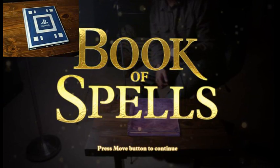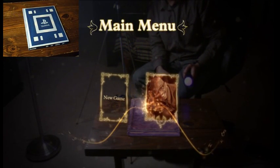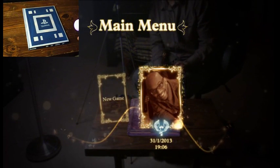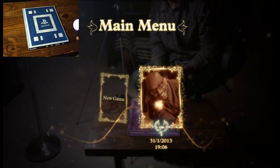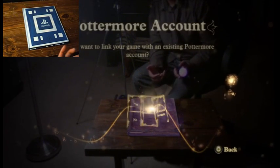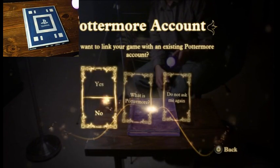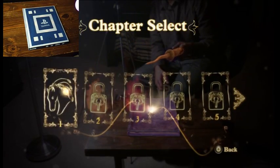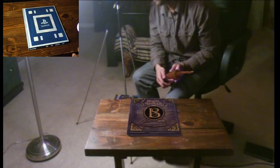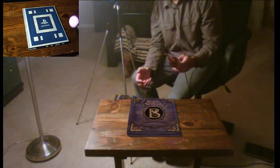Let's get started — press the Move button. The first thing you'll see here is I just created this really goofy picture of myself, kind of making it look like I actually wanted to play this. I just went through the general setup process, and no, we are not going to link with Pottermore. Let's start at the first chapter because I never completed it.